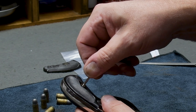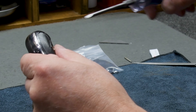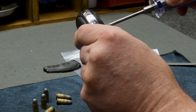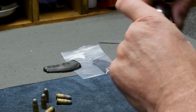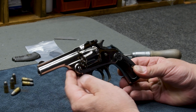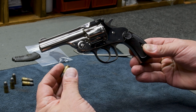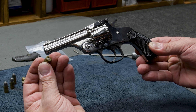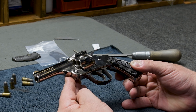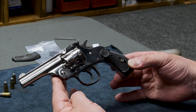Now all we'll do is put the screw in and tighten her up. And here we go — Smith & Wesson 32 top break, a really, really cool little cartridge, tiny. Now we're going to be able to give this back to the person that sent it to us. This is an heirloom, and I feel that the customer will be absolutely thrilled with the factory grips on there.